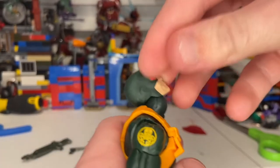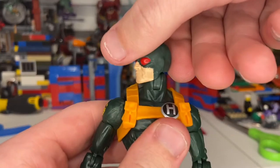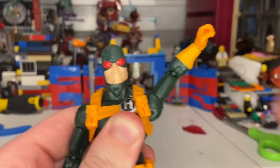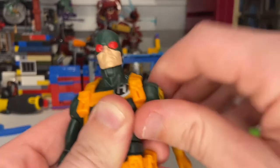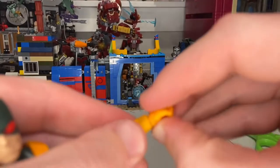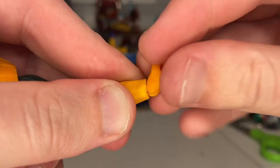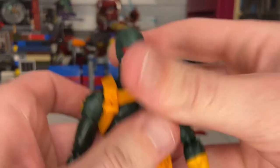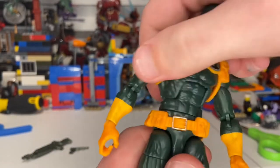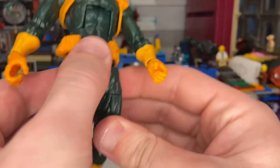Let's go over his articulation. The head can tilt down, up pretty far, shift forward and backward a little, and look left and right with a little head pivot. His shoulders can go out way past 90 degrees, with 360-degree rotation. You get bicep swivel, double-jointed elbows, wrist hinge down and up, and 360 wrist rotation. He has an ab crunch going forward and backward, and a waist swivel with 360 rotation.